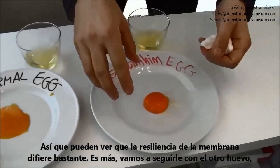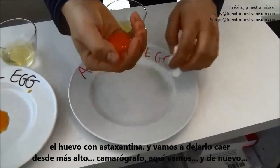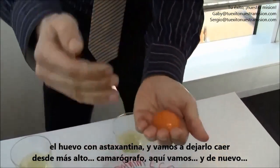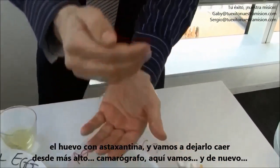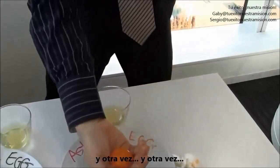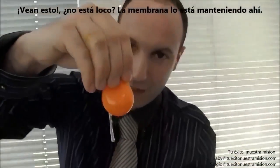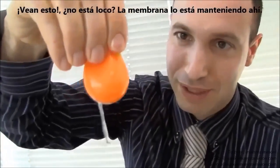Let's keep going with the astaxanthin egg and make it much bigger drops. Here we go. And then finally we can try to pick it up. Look at this — isn't it crazy? The membrane is keeping there.